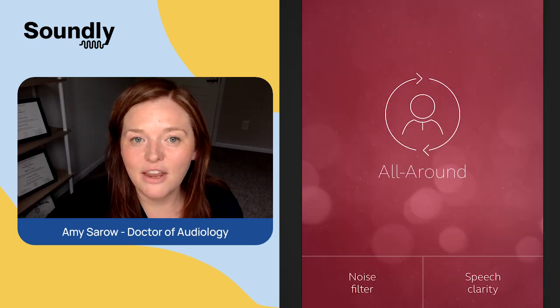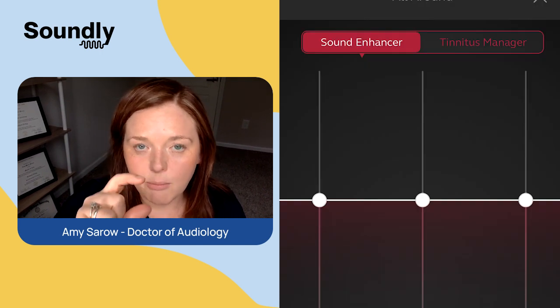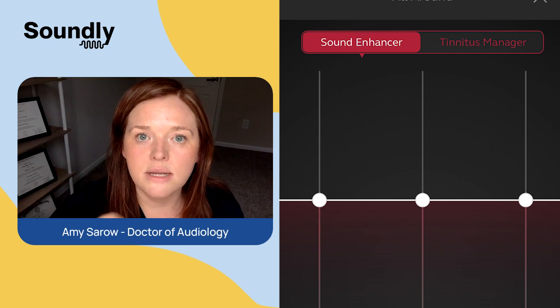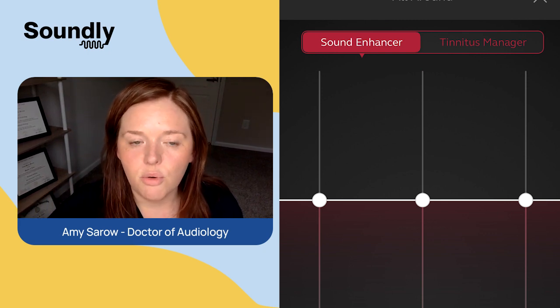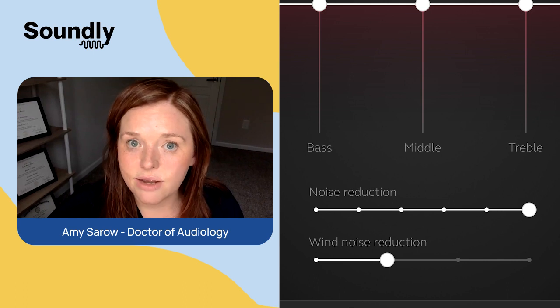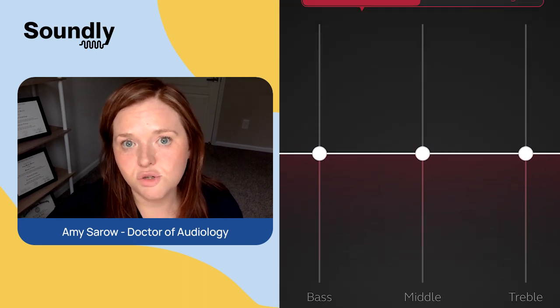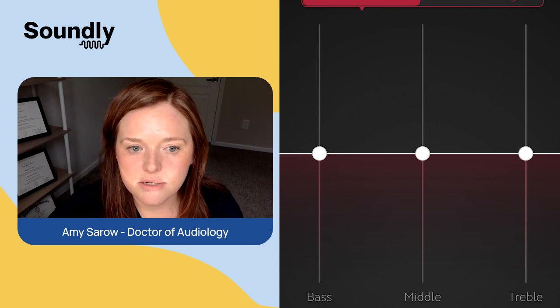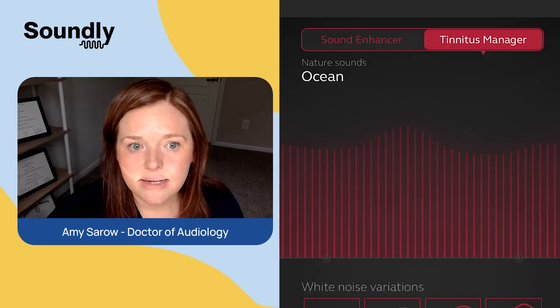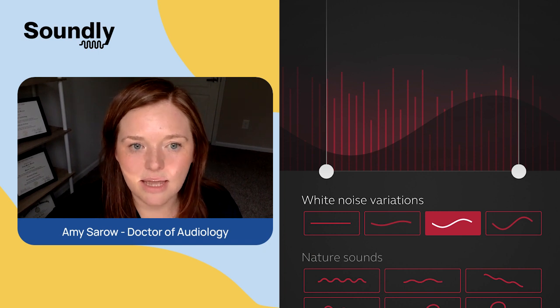Now you are in the app and you're able to use this like a remote control, which is really nicely done. Here on this screen you have your main program, which they call the All Around. Up at the top you'll see if you have other programs like restaurants, or programs your hearing health provider has created. You can also turn on the noise filter or the speech clarity. You can adjust your volume with the slider at the bottom and separate them out individually. You can adjust the sound enhancer — treble, mid, bass. If you have a tinnitus program, you're able to access it under that sound enhancer menu and make adjustments to get the sound how you like it.